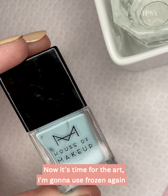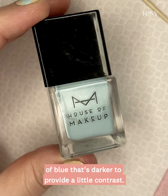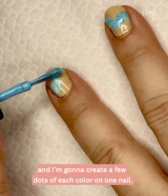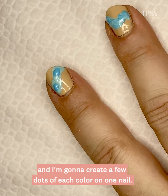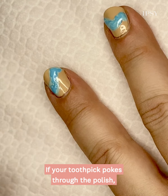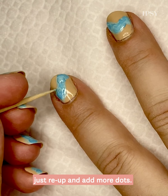Now it's time for the art. I'm gonna use Frozen again, and I'm gonna grab a second shade of blue that's darker to provide a little contrast. I'm gonna take just the brush in the bottle and create a few dots of each color on one nail. Then I'm gonna grab my toothpick and swirl the polish. If your toothpick pokes through the polish or you find your polish is drying on you, just re-up and add more dots.